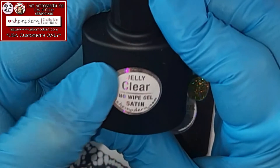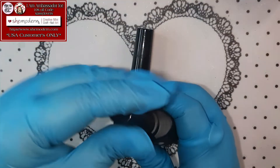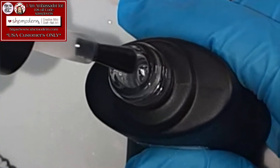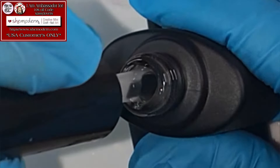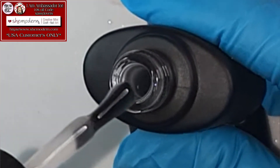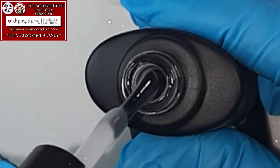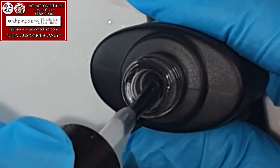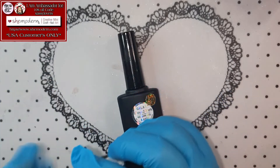Next one up is a Jelly Clear No Wipe Gel Satin! I never had a satin before! I am really, really curious for this one! She is also nice and thick! I like it! Look at her — it really takes time to drip! I cannot wait to try it out!